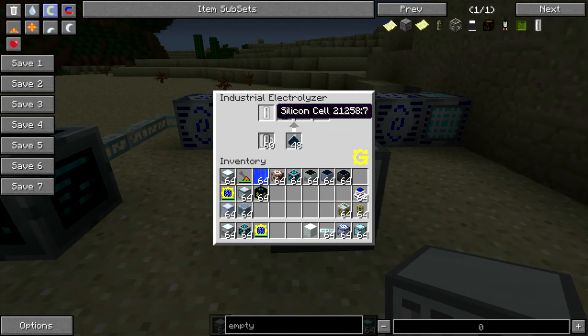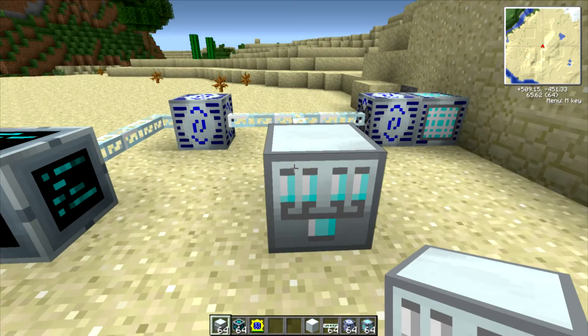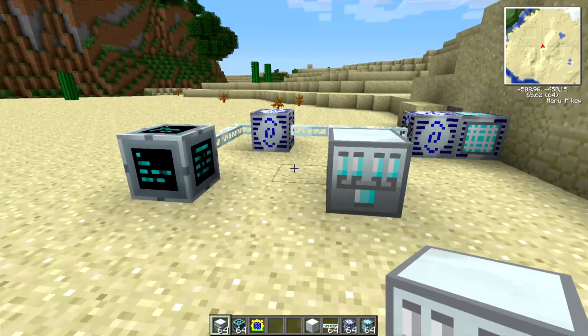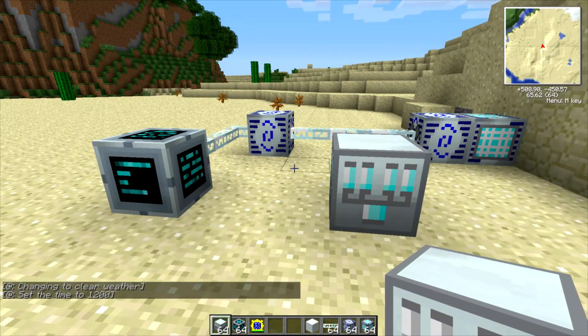And you can see that our flint finished up and we got a silicon cell and a compressed air cell. I hope this helps you guys out and I will see you next time. Bye!